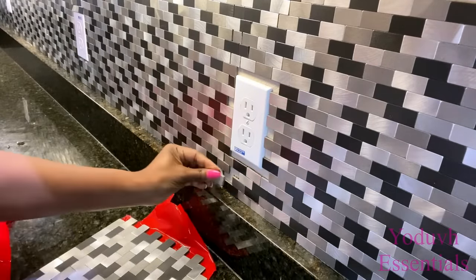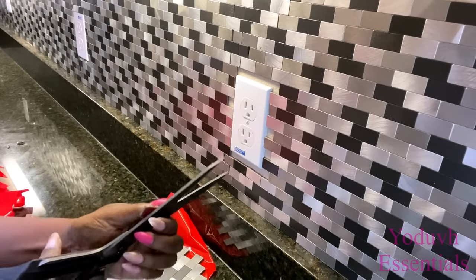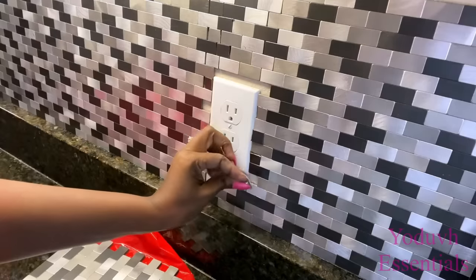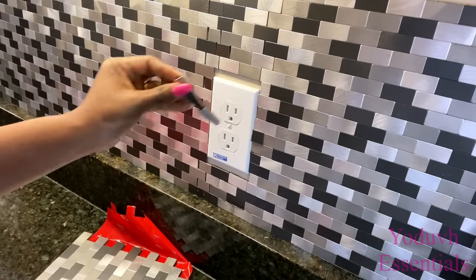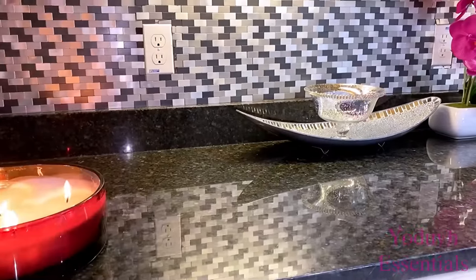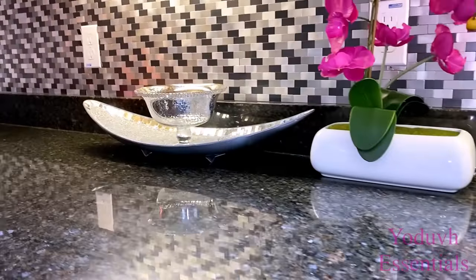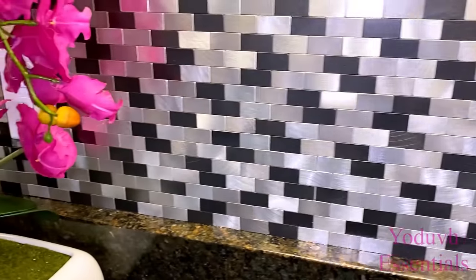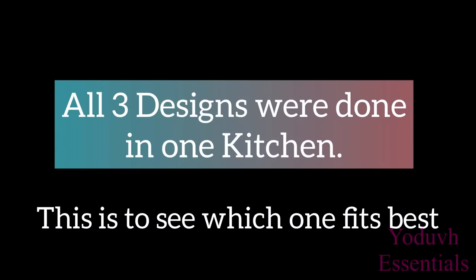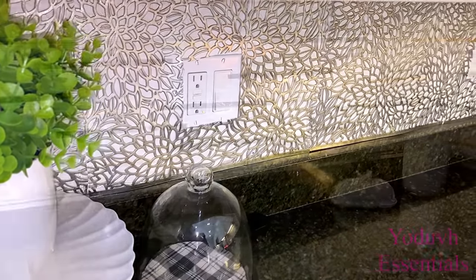You can also cut the tiles to the size that you want to give it a more flushed look. They're kind of hard to cut so some of the cutouts came out looking a little bit shabby, but it's not noticeable. I did all three patterns in one kitchen, because out of the three, one will be picked that would work for the entire kitchen.